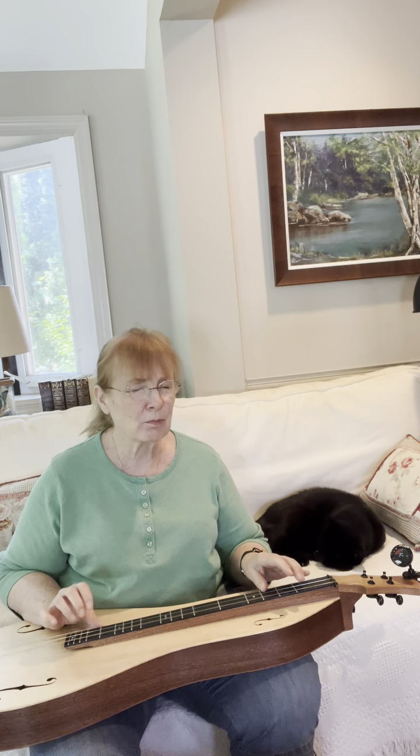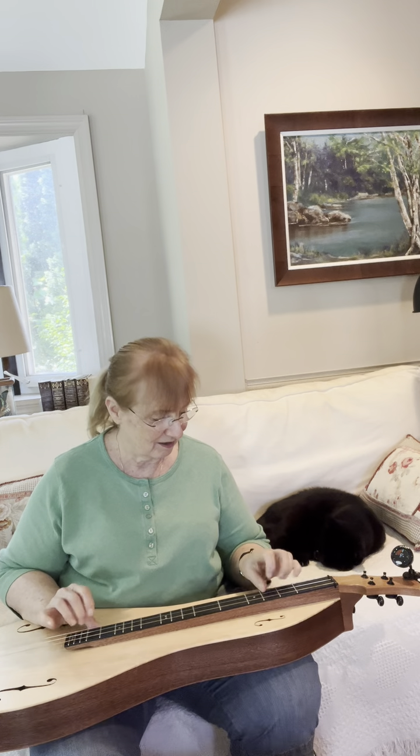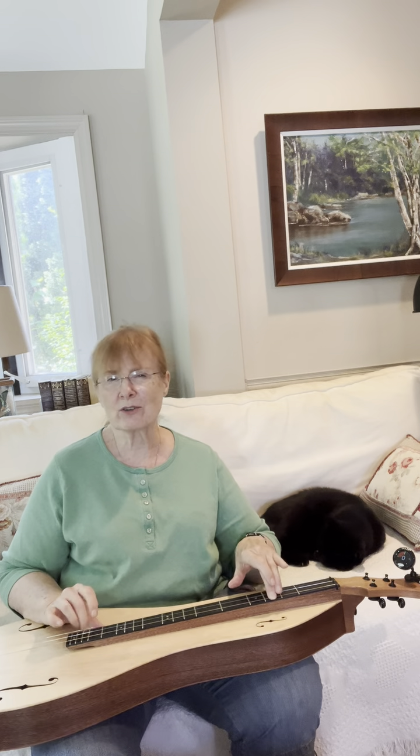It has big presence. I could plug it in, but I want to hear how it sounds acoustically.